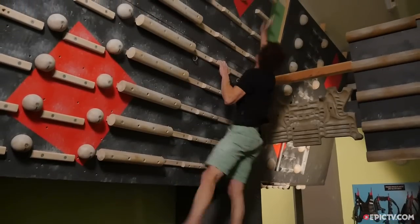In this clip it's going to be all about Campus Board. Campus Board is a training tool developed by Wolfgang Gielich in the end of the 80s, and it's one of the most efficient training tools but at the same time one of the most dangerous when it comes to injuries.